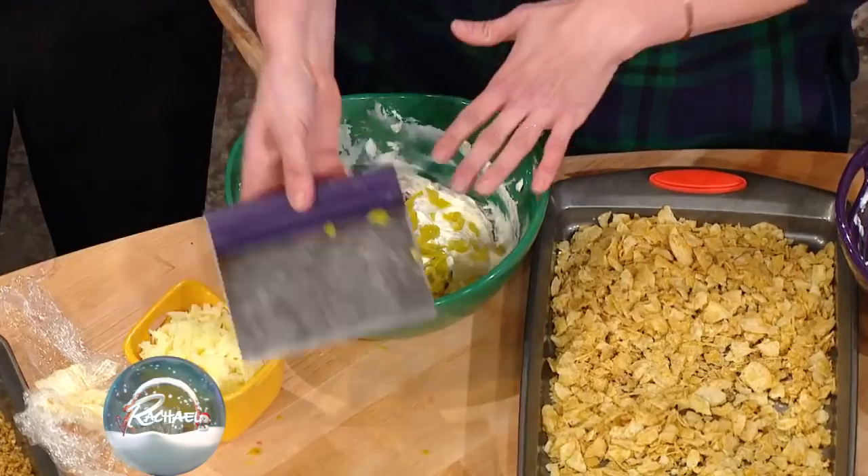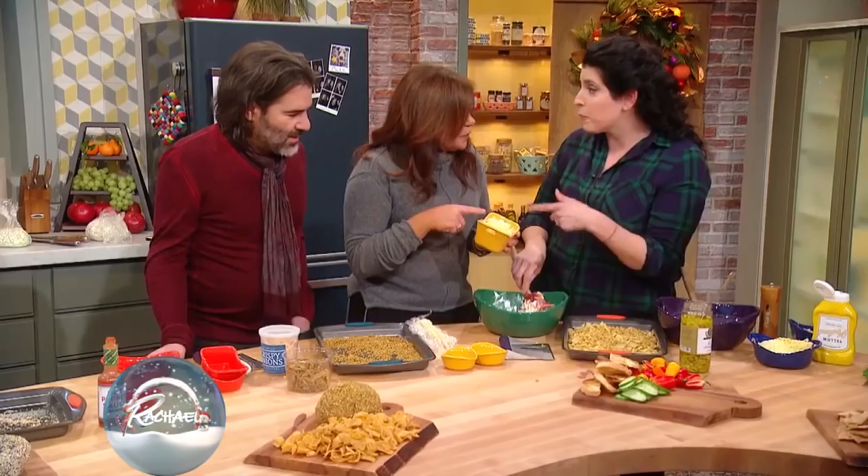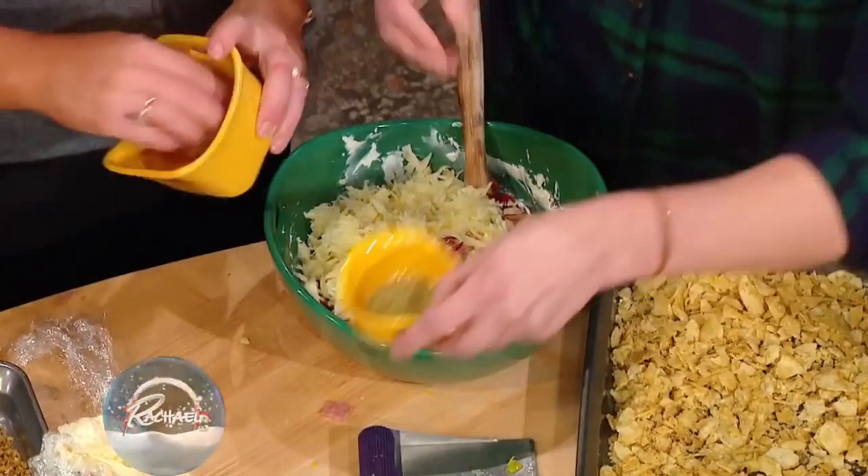I've got two bricks of cream cheese here. I'm gonna add in about a cup and a half of any of your favorite Italian cured ham. Provolone! So it's like an Italian sub in a ball.